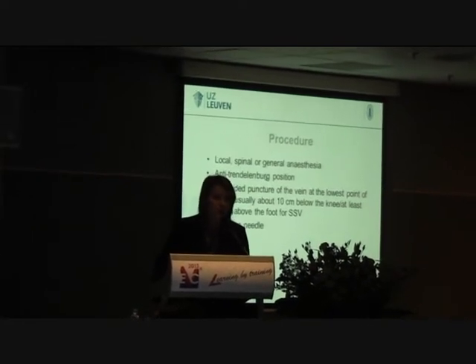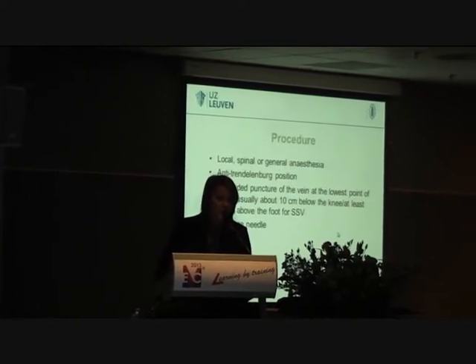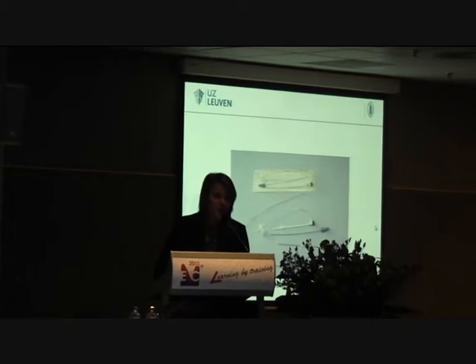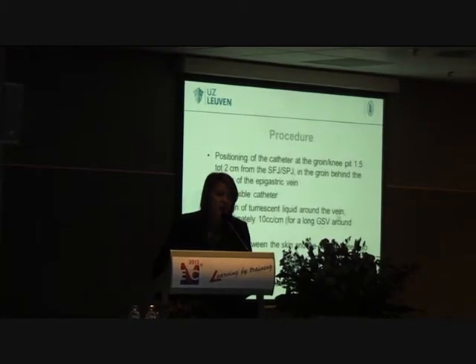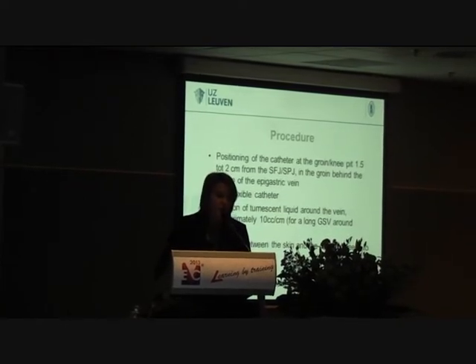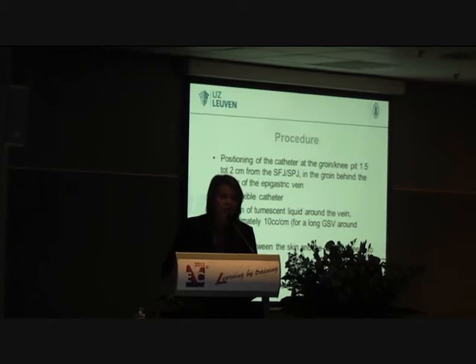We can do it under local, spinal, or general anesthetic. We use a Trendelenburg position to puncture the vein, about 10 cm below the knee or at least 15 cm above the foot for the small saphenous vein. We use a 19-gauge needle and a 6 French sheath which is available in one package. We position the catheter at 1.5 to 2 cm from the junction in the groin. We inject tumescent fluid — about 10 cc per centimeter, about 500 cc for a long GSV.